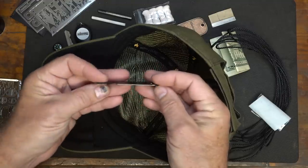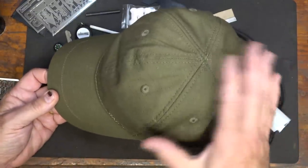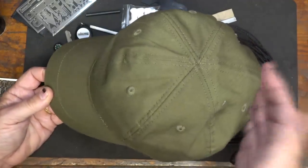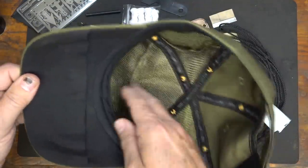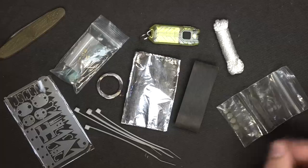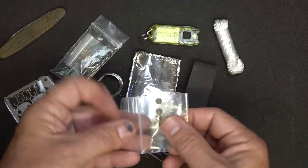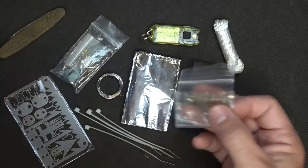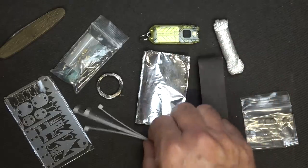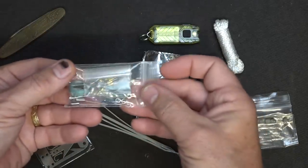One thing I like about this ball cap is that you can go really minimal. I could just put a credit card, my driver's license, or any kind of important documents if I was traveling — especially overseas. I got all of these items inside the ball cap and you really couldn't tell. Other items you could put in here: small iodine tablets for purifying your water, ranger bands, small tinfoil, zip ties, trip wire, and a full fishing kit.